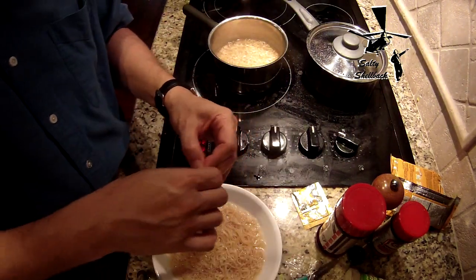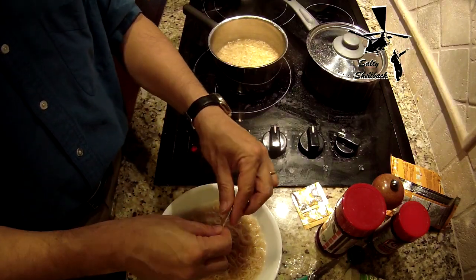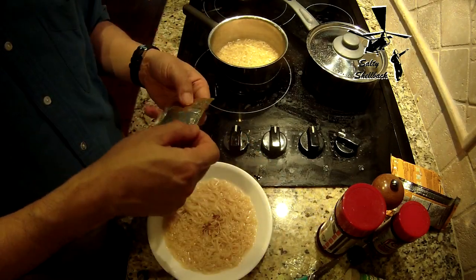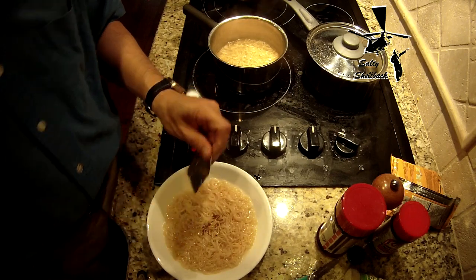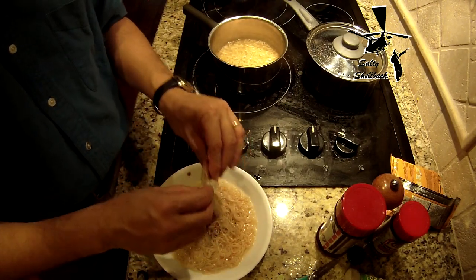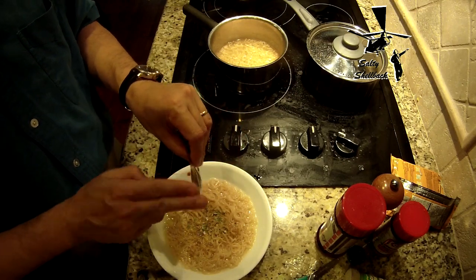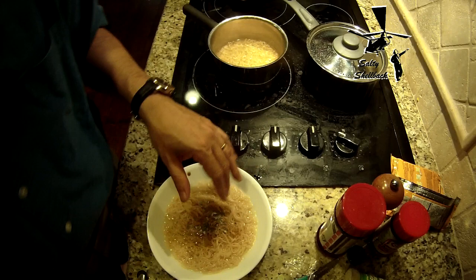There we go. Just as you say it doesn't work, it works. And this is all the seasoning. I think you're supposed to boil it in the pot.